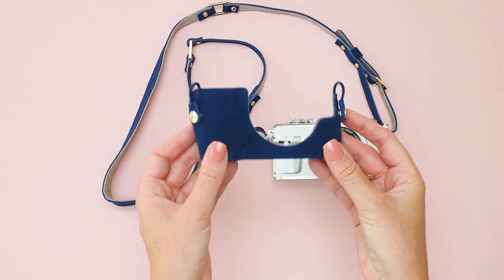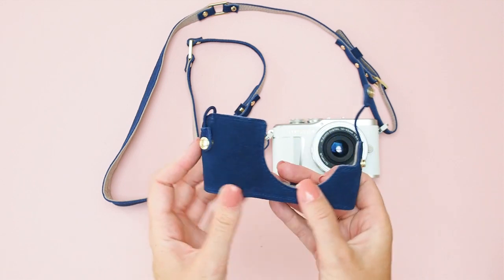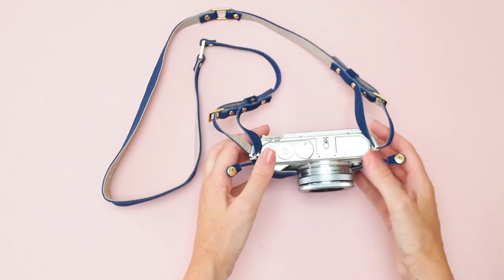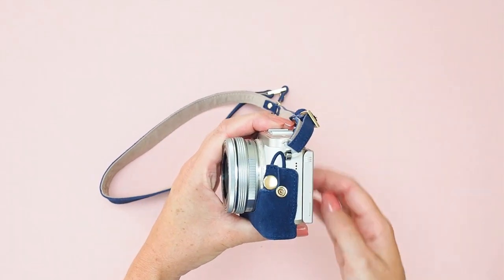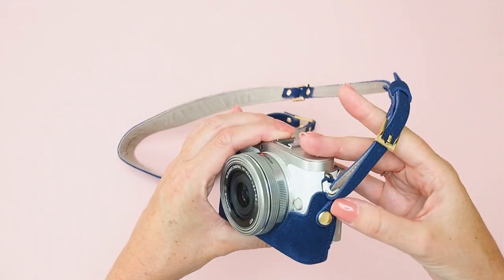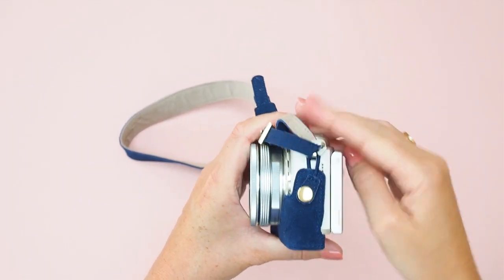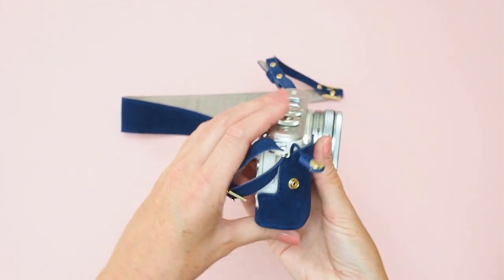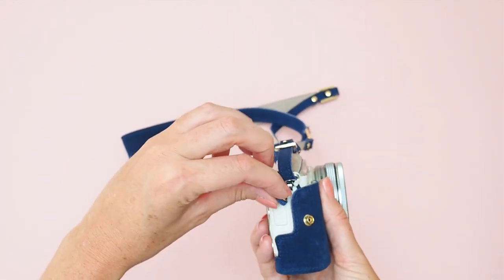Now that the strap is attached we can fix on the outfit. This is the little housing for your camera that looks like those old fashioned camera cases. First thing to do is unpop the two poppers. You'll see there's some elastic on each side — you're going to use the elastic to wrap around the strap rings. You want the elastic to go the whole way around the strap ring and be tight. Make sure it's right up over the strap ring, and the same on the other side. That's essentially what keeps the camera outfit attached. They're pretty tight on there — it won't be going anywhere.